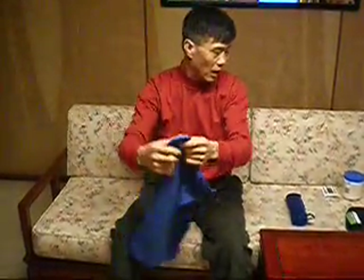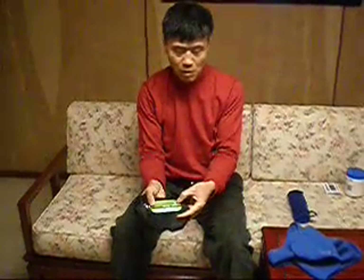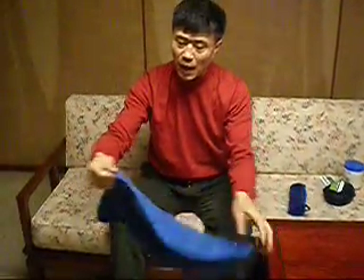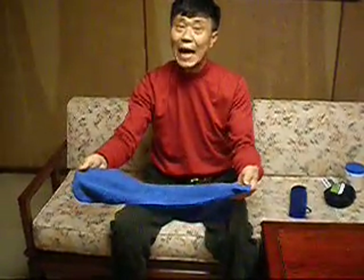The best towel I found is one used for camping. This particular towel is the REI brand — an REI multi-towel, medium size. This smaller one is the small size; what I'm actually using is the medium size, shown here already wet. This towel is much thinner. When dry, the medium size is 80 grams; when wet, it's 380 grams.